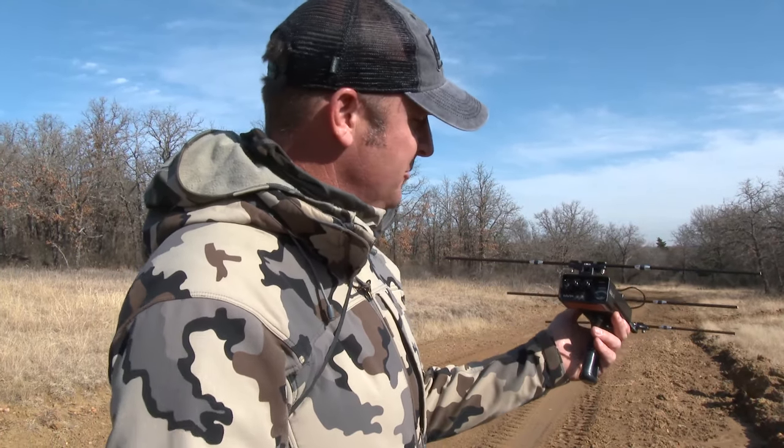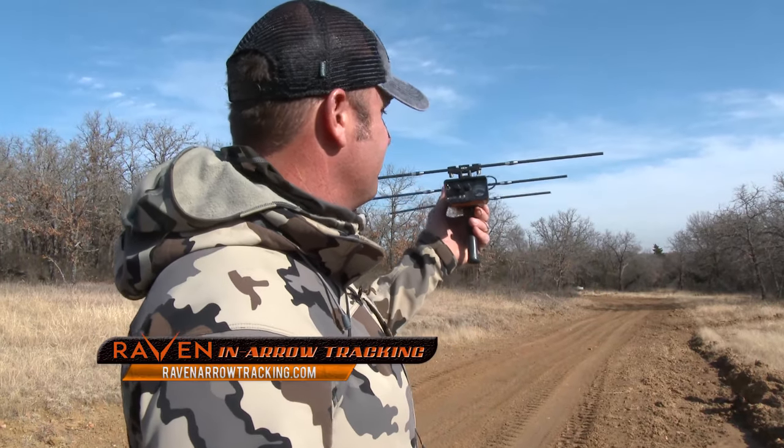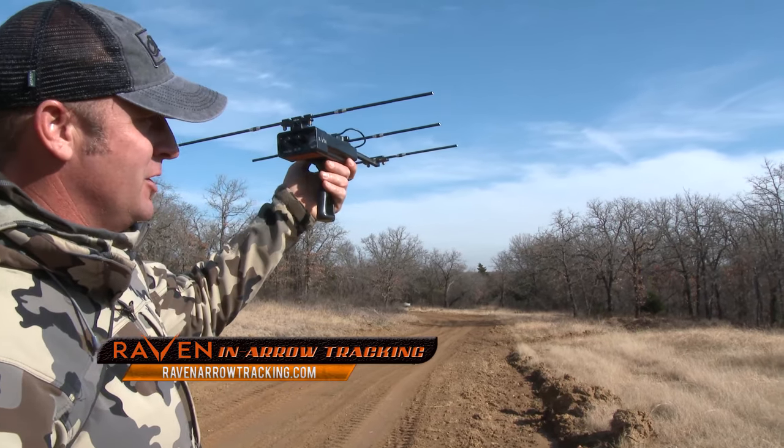Let's try out the Raven. I've had a lot of pass-throughs this season which is great — that's what I always want — but the deer was quartered away. I think the arrow's still in him. We're probably about six, seven hundred yards on this ridge above where I shot him.